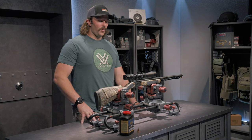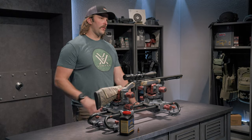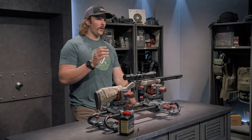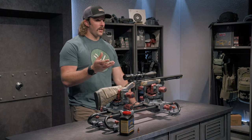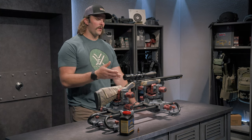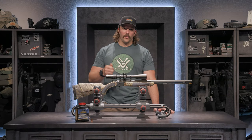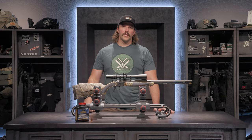The magnification range on this is 4-12 with a 44mm objective. I went with this range because it gives me optimal adjustment for close-quarter stuff — I actually shot a whitetail at 30 yards on 4 power this last season — and also the ability to crank it up to 12 power for those 250-yard shots.